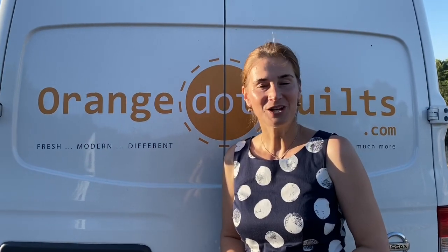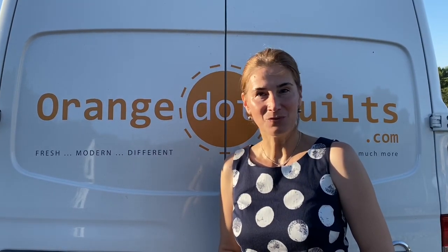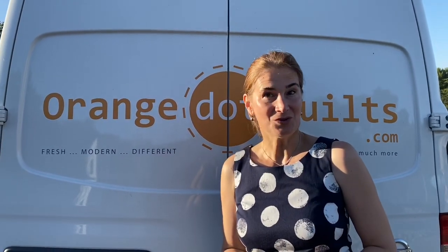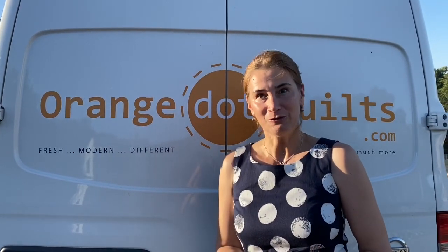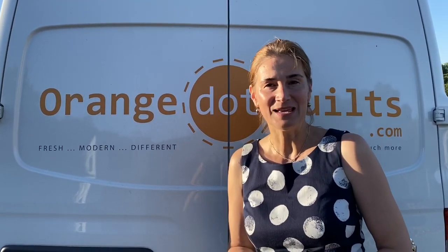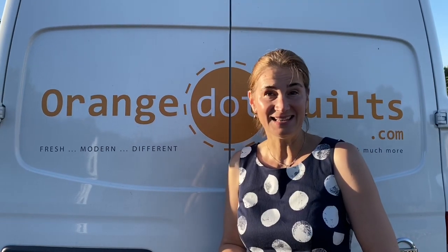Hi, this is Dora Carey of Orange Dot Quilts, and in today's video I want to share with you some of my patterns and the quilts that I made with them. Before I take you to the backyard to show you all the quilts I made and the patterns, I want to tell you a few words about me. I am Romanian. I moved to the United States in 2001 and I became a citizen in 2008, the same year I made my first quilt.